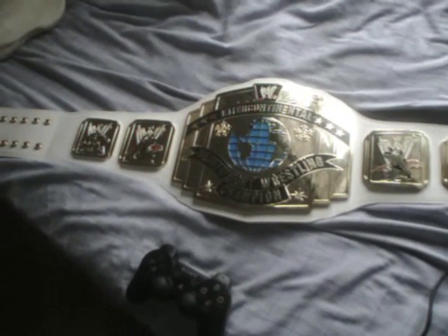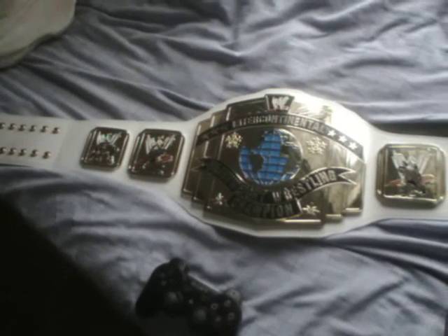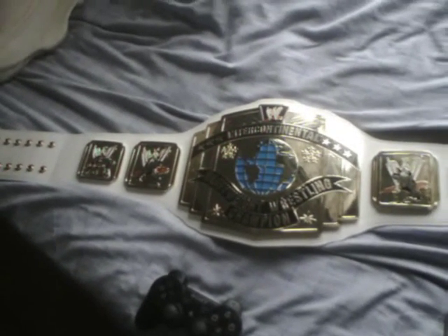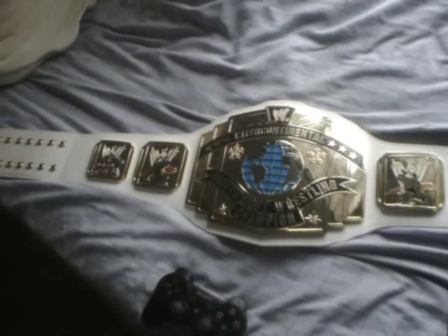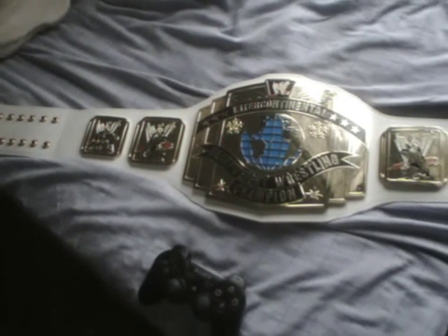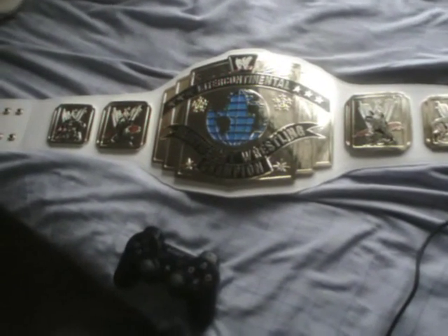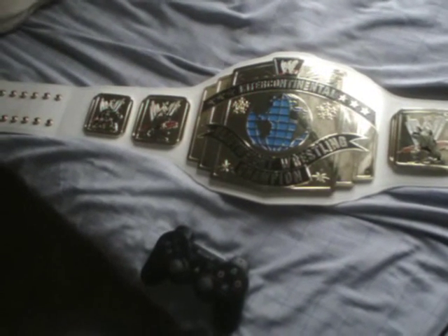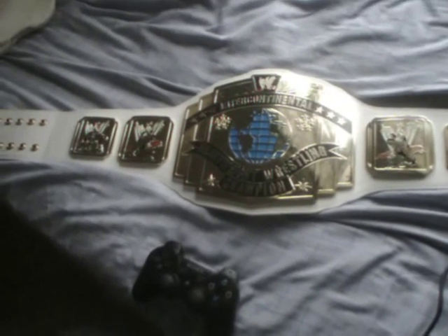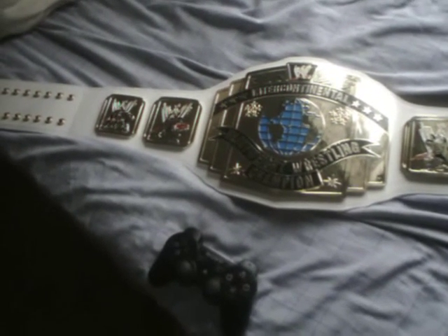This thing has been on my wanted list for around about 15 years plus. I remember in an art class in year eight I had to do a painting of things that I wanted most in the whole world, and I actually drew this particular belt all the way back then. Year eight for me was 1996, so around about 17 years I've been waiting for this.